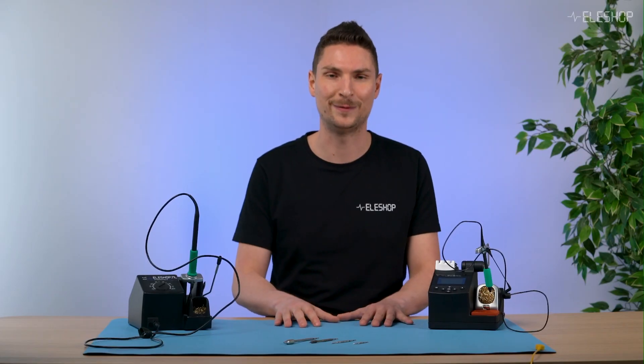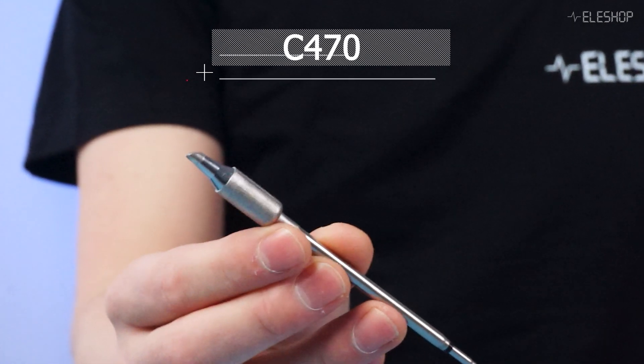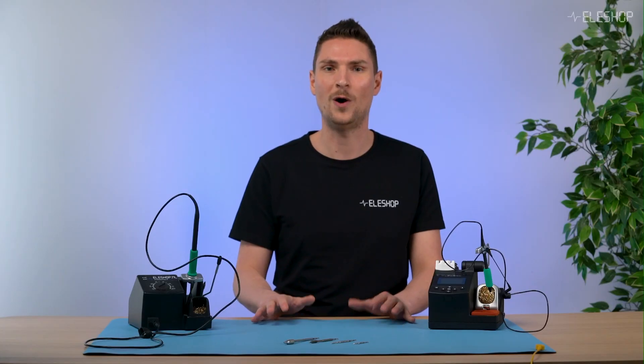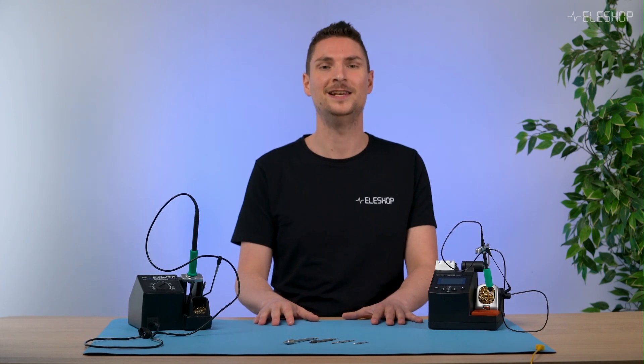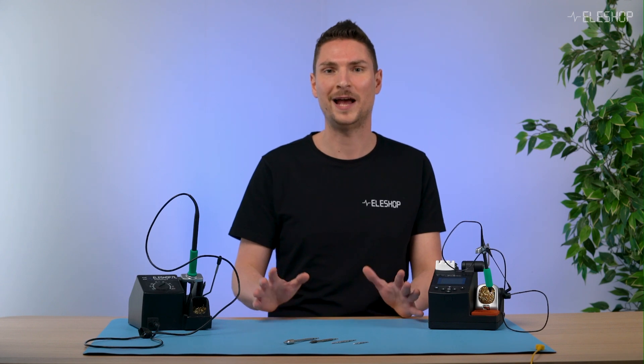Now let's recap. The C470 is best for larger specialized components like antennas. Less than 1% of our customers actually need the heavy duty tips. If you select the proper C245 tip, you will be able to handle most jobs.